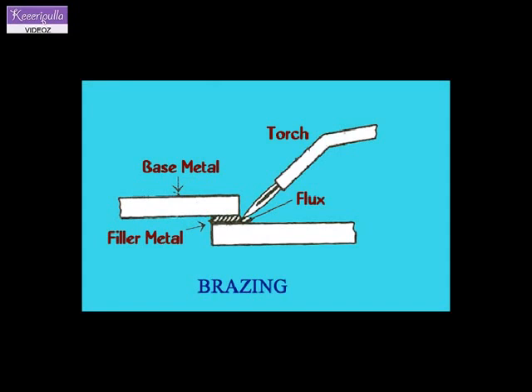Furnace brazing. In furnace brazing, the assembled metal joints with pre-placed brazing metal are kept in a controlled atmosphere furnace. Because of the easy control of brazing temperature and as skilled labor is not required, furnace brazing is used for mass production.